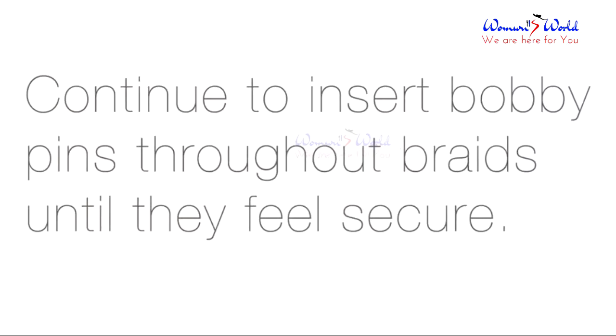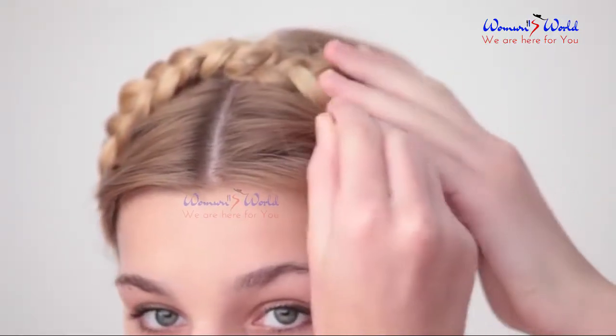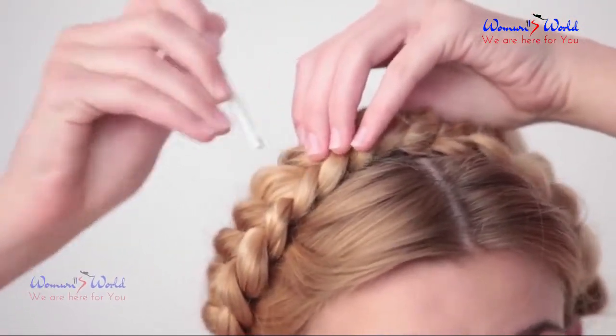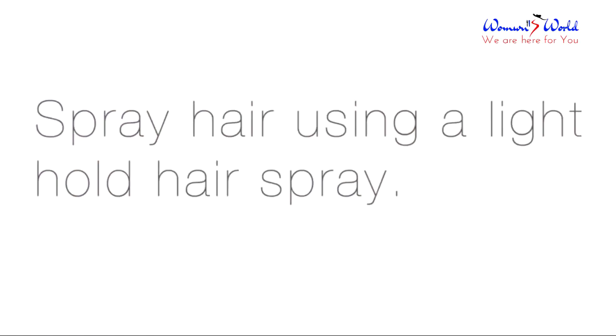Continue inserting bobby pins throughout the braids until they feel secure. Using a crochet needle, you can lightly pull the braids apart for a softer look. Spray hair using a light holding hairspray.